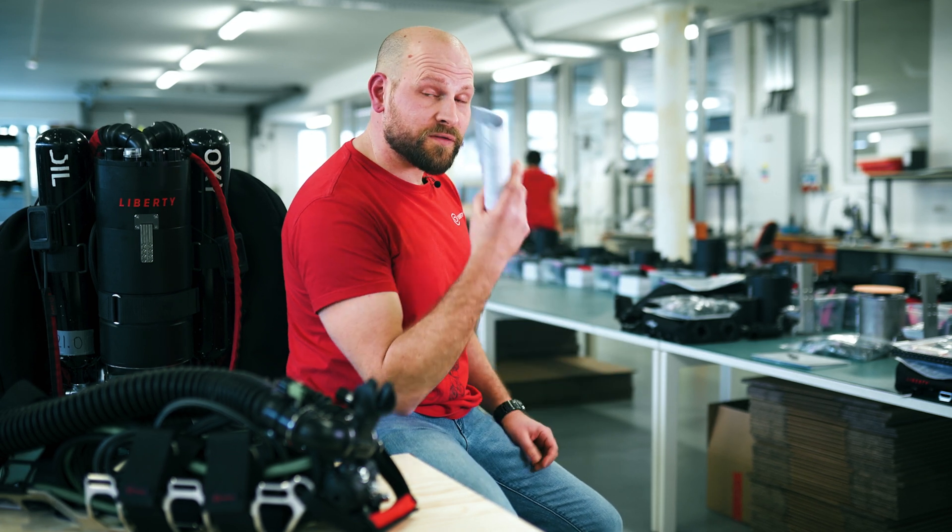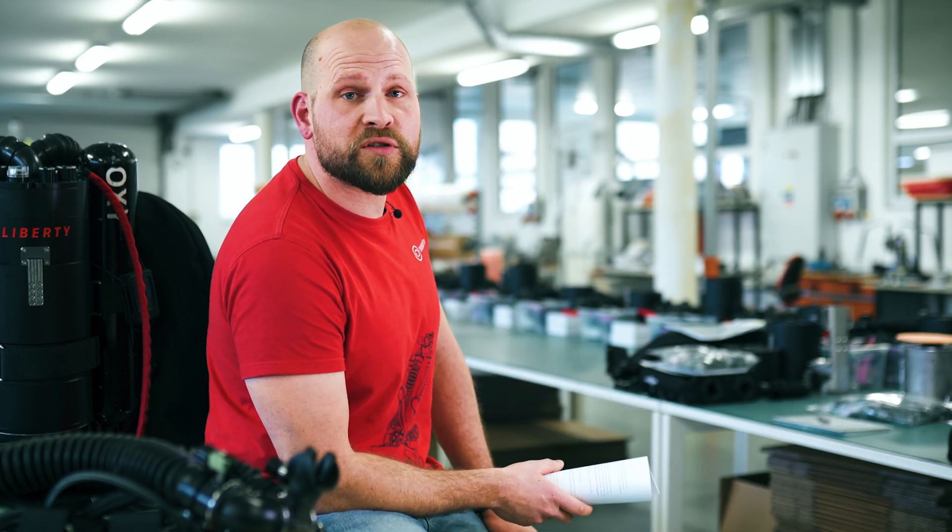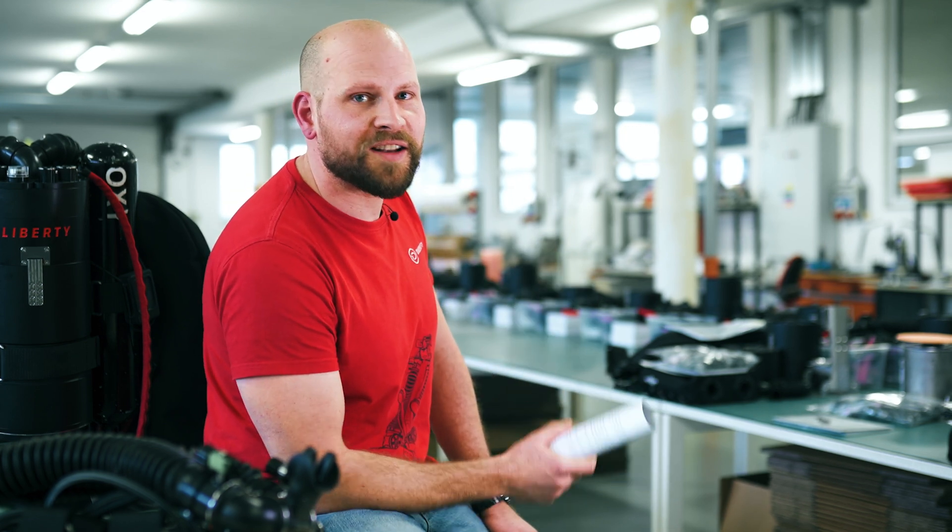Oh hey! New range of features with even further improved safety — that's what the new Liberty 2021 edition offers. So let's explore it in more detail. Welcome to the 18th episode of CCR Liberty in detail. Let's dive into it.